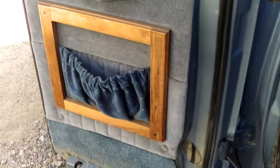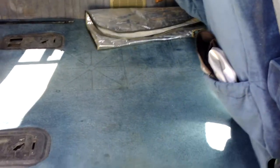Here you can see this door, and there's a little pocket in there. Curtains. The carpet's in really good shape — there are no rips, no holes, no big wear spots in it.